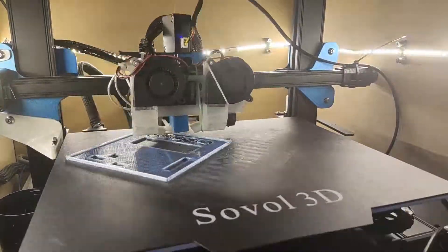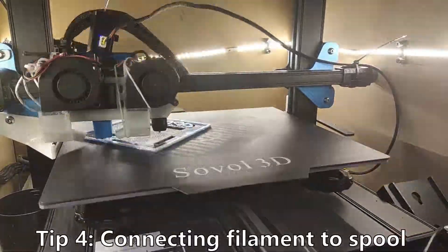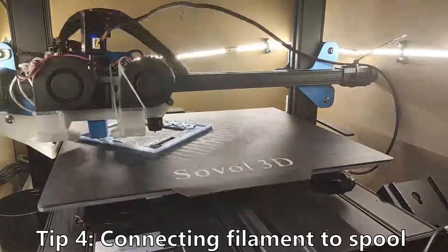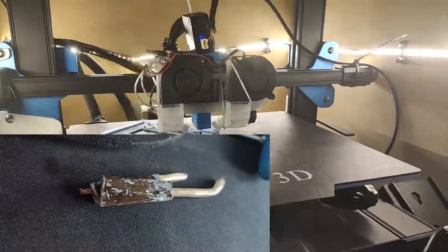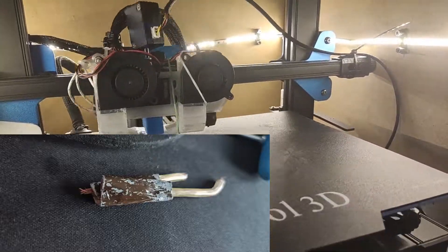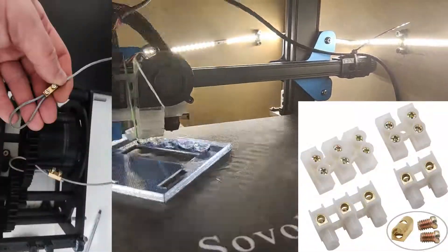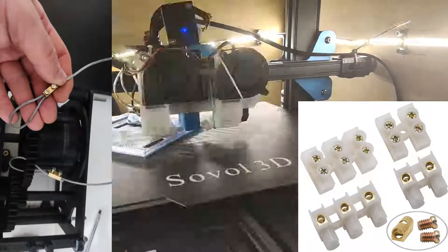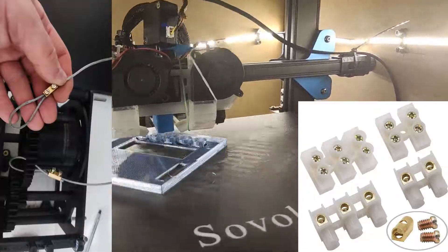Tip number 4: I've tested a couple of methods to connect the filament coming from the nozzle to the spool. Believe me when I say even a 1.5mm square copper wire snapped. In the end I used a steel wire and connected it with screw terminal blocks. If you have a better and faster method, let me know in the comments below.